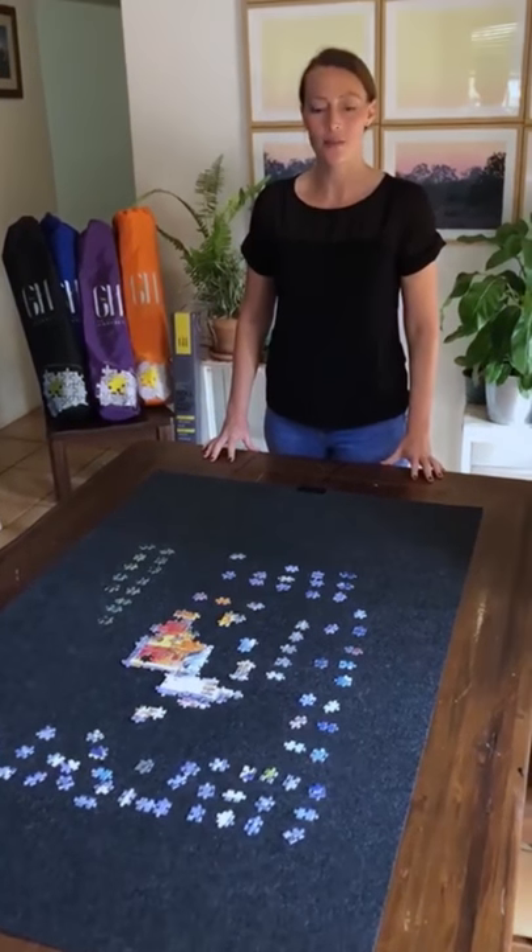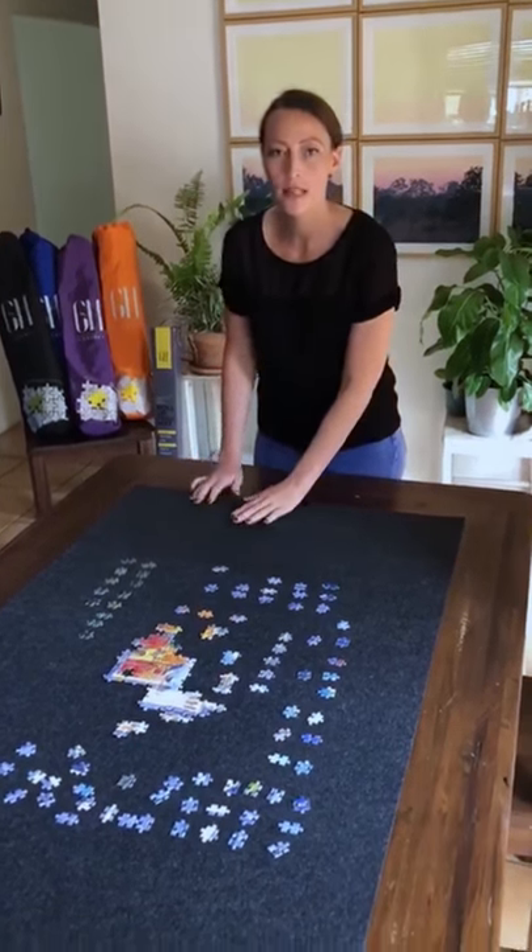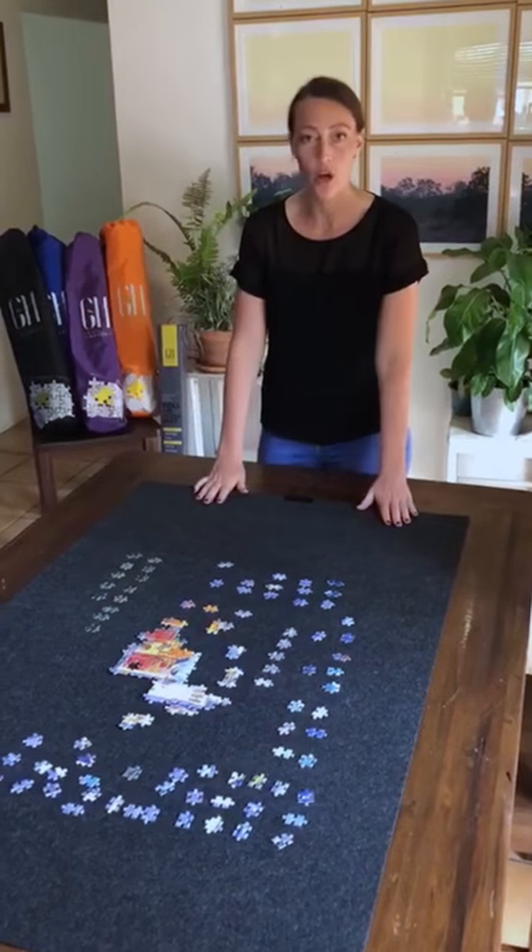Hi, thank you for choosing a Grateful House Puzzle Mat. We have a specially formulated felt that feels like velvet — it's beautiful to work on.